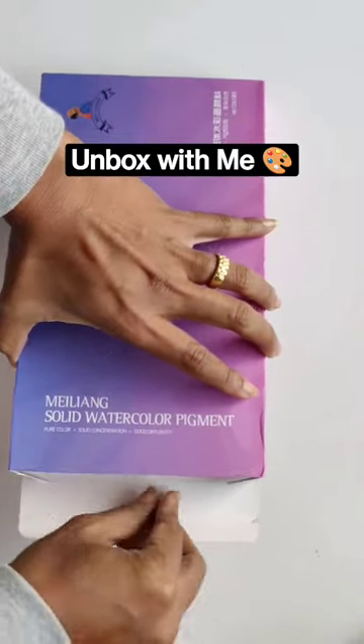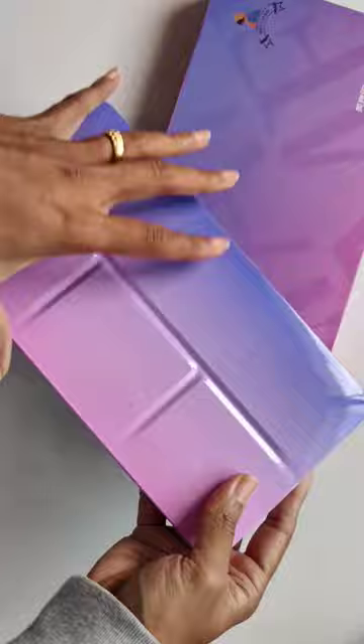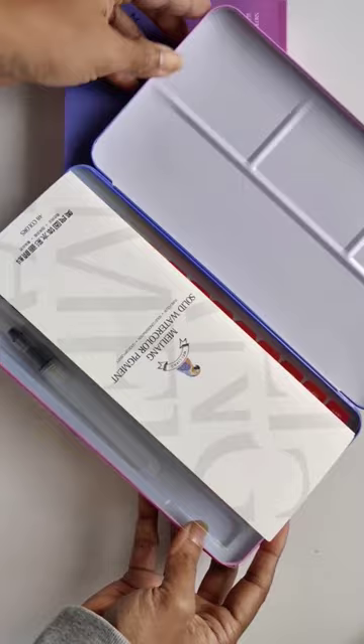Unboxing yet another new set of watercolors, this time by Mei Ling, which I believe is a brand of Paul Rubens. It comes in this beautiful tin box — let's just open it real quick.